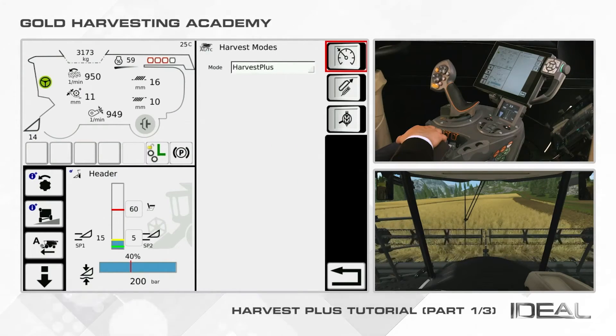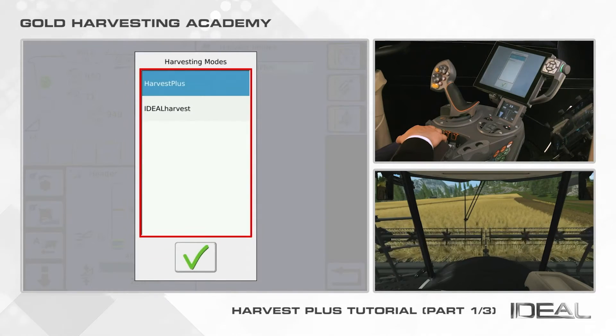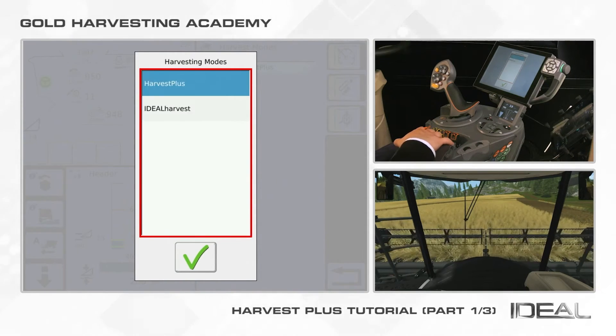This page shows a drop-down menu at the top of the screen. If your combine is equipped with Ideal Harvest, you will have the possibility to switch from Harvest Plus to Ideal Harvest. We will go through Ideal Harvest in a dedicated video. Select Harvest Plus and click on the green tick.